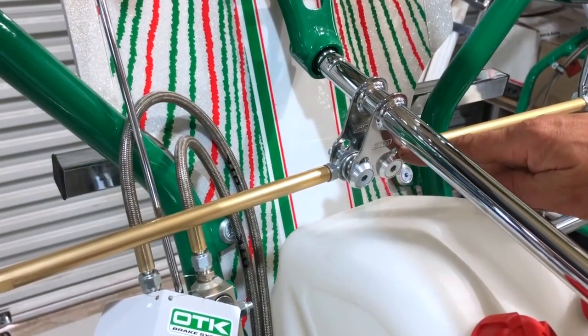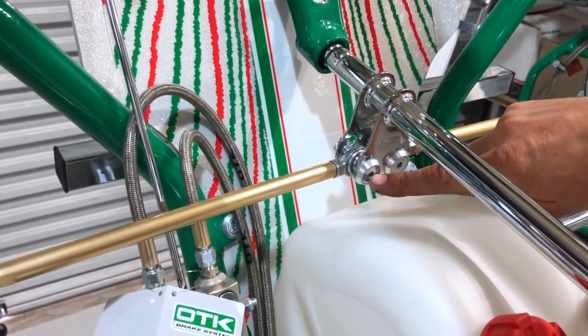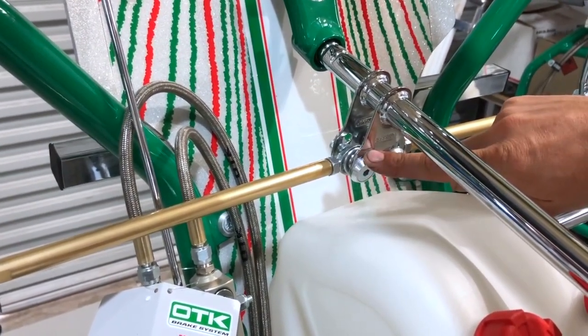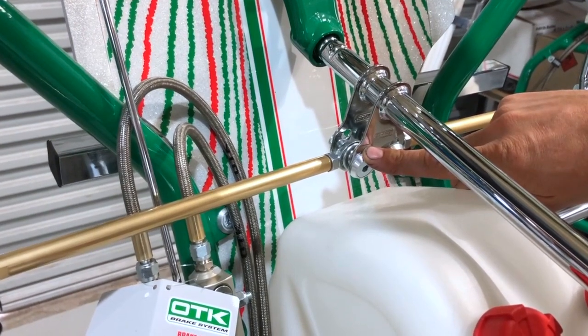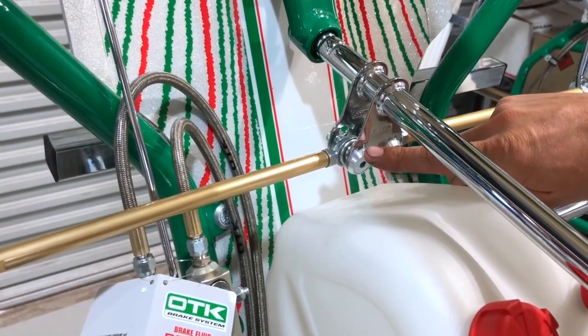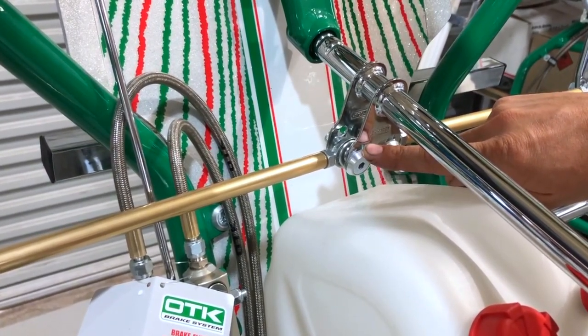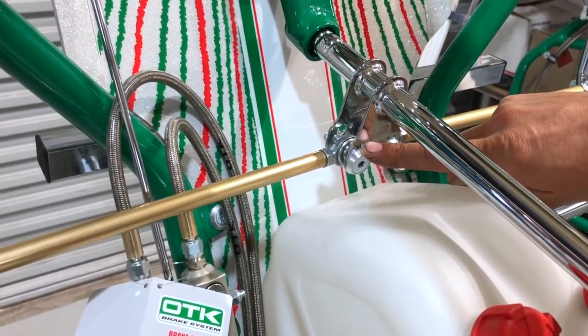We have an adjustable steering geometry here on the steering shaft. You can move these bolts from the lower hole to the top hole, which takes some of the sensitivity out of the steering. If you have a driver that is quite severe on the wheel and moves their hands a lot, moving these tie rod arms up to the top hole can remove that sensitivity.